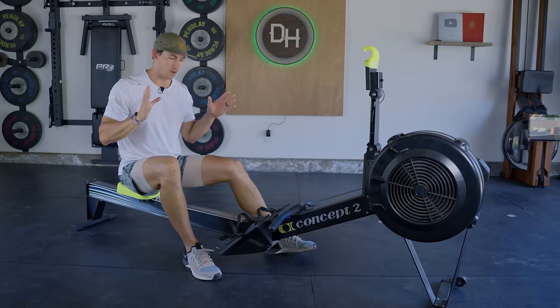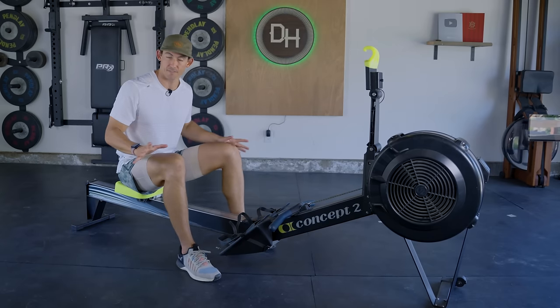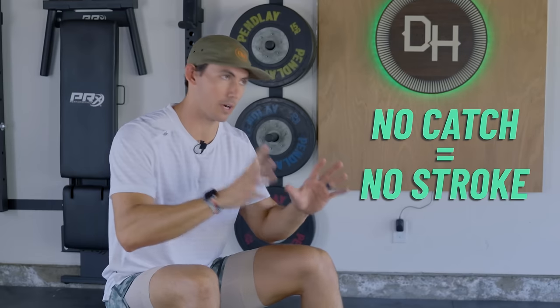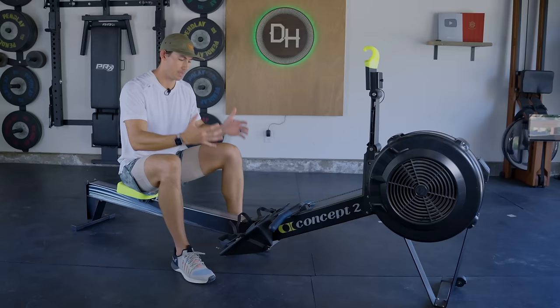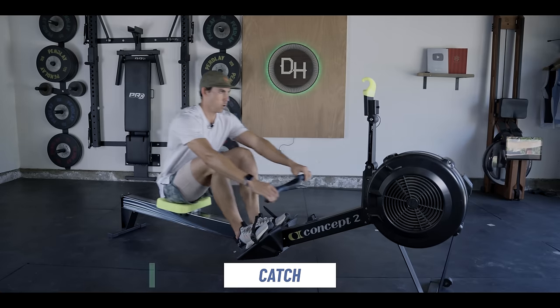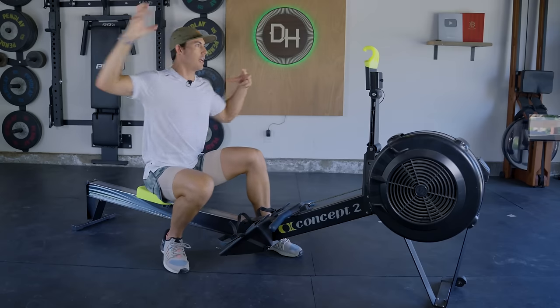Coming to your machine — it doesn't really matter what kind of machine you have. All that matters is that you are able to sit, the seat slides, and that you have a handle. The rest we can figure out. Establishing the catch position is high priority number one. Without the catch, we don't have a stroke, so we are putting our efforts and focus onto this catch position. It's the front of the stroke — the moment in time where you change direction from sliding forward to moving back. It may not seem like a simple change of direction is that critical, but it really is, because it's the moment where you organize your body to be able to put effort into the machine.